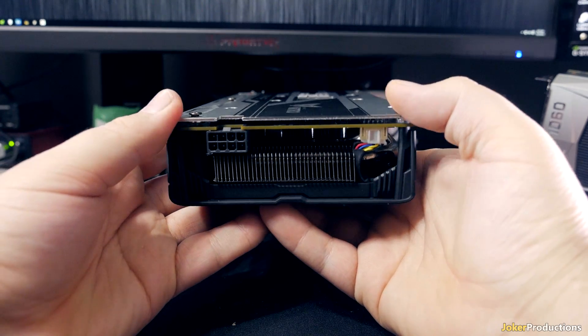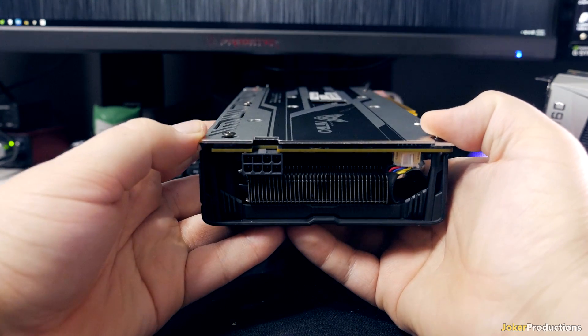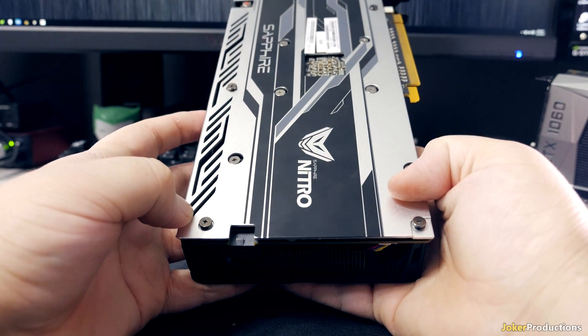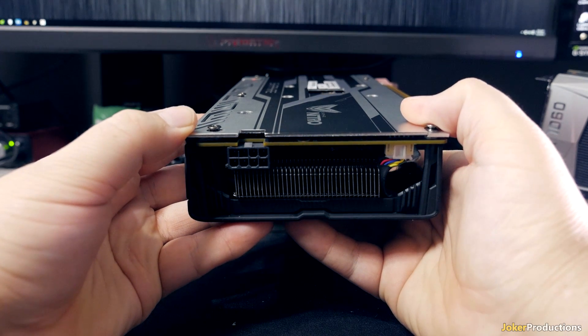The Nitro card utilizes a single 8-pin power connector on the side of the card, so it's not mounted in the traditional spot — it's kind of off to the side. I'll leave that up to you guys, whether it's something you like or don't like — let me know down in the comments below.